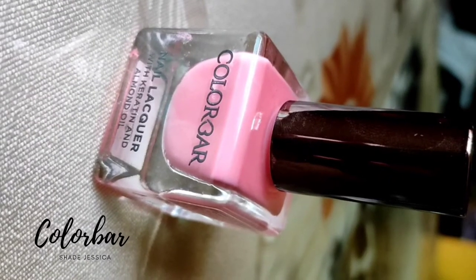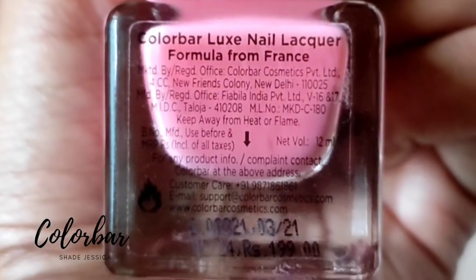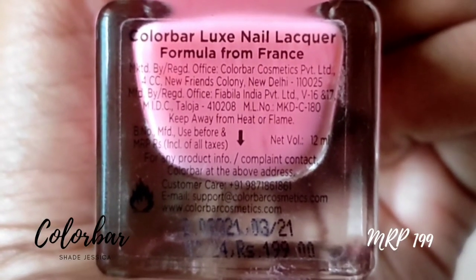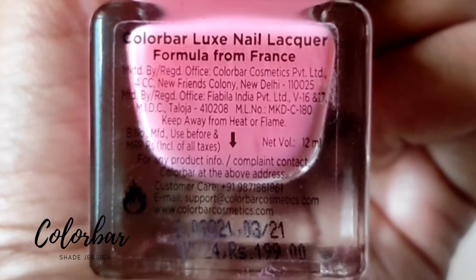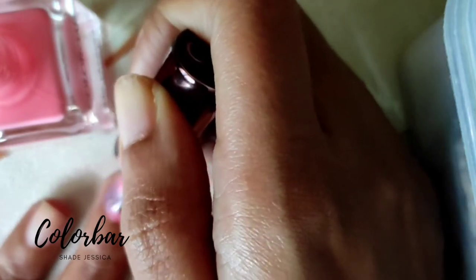This is a review for Color Bar nail polish in shade Jessica. The product formula is made in France and its MRP is $1.99. I purchased the product from Nika for $1.49, somewhere around October last year.